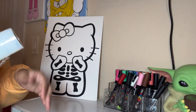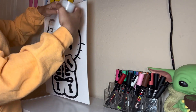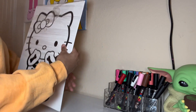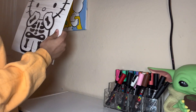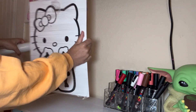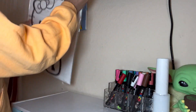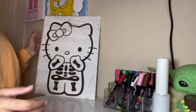I'm gonna saran wrap it. After I wrap the canvas, this is what it looks like — perfect. So this canvas does not come with paint or paint brushes.